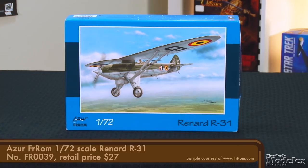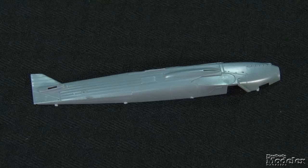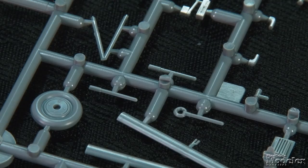Here's another interesting subject from Azur Fromm, a 1/72-scale Renard R-31. You're forgiven if you aren't familiar with this recon aircraft — only 34 were produced, but it was the only Belgian aircraft to fly combat missions during the German invasion in 1940. Graceful to look at, the R-31 is relatively simple, an attribute reflected in its low parts count. Typical of Special Hobby-produced kits, the surface detail is fine and sharply molded, including the texture on the fabric on the rear fuselage. Inside, framing graces the sides. The rest of the fuselage comprises a floor, seats, control sticks, and pedals.